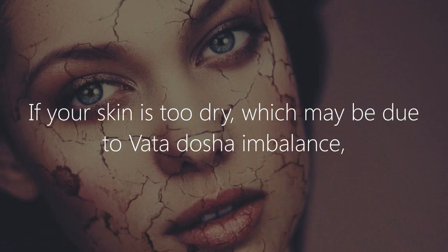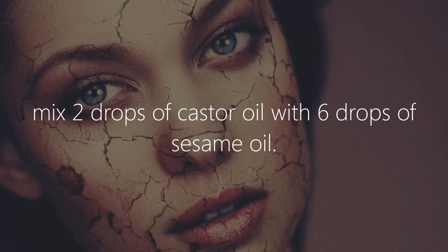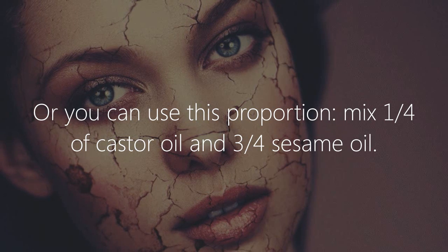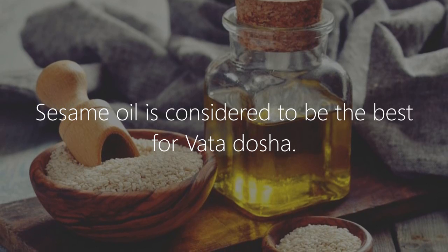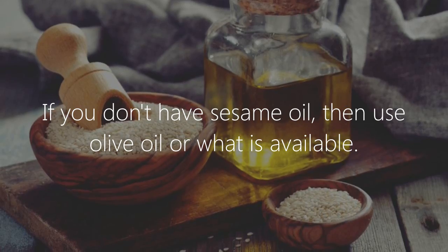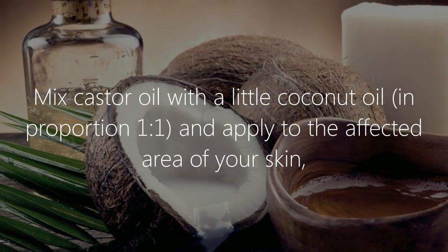Leave the castor oil on your face overnight and rinse in the morning for the best results. If your skin is too dry, which may be due to vata dosha or imbalance, mix 2 drops of castor oil with 6 drops of sesame oil — or use the proportion of 1 quarter castor oil to 3 quarters sesame oil. Sesame oil is considered to be the best for vata dosha.